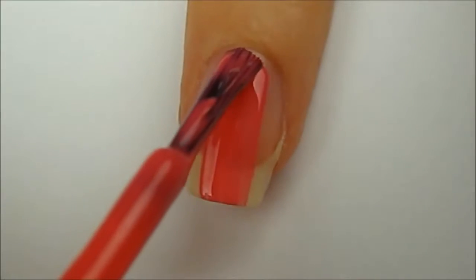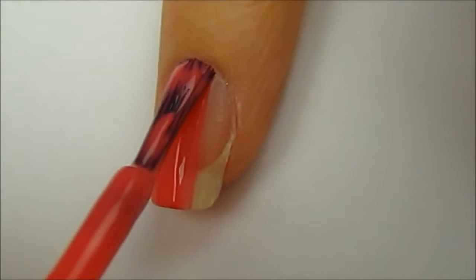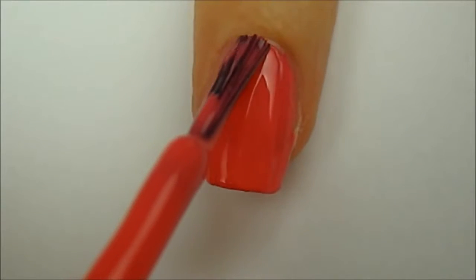Start off with a base coat to protect your natural nails. I've already applied mine and have moved on to the second step, which is to paint your nails two thin coats of a color that matches your prom dress.